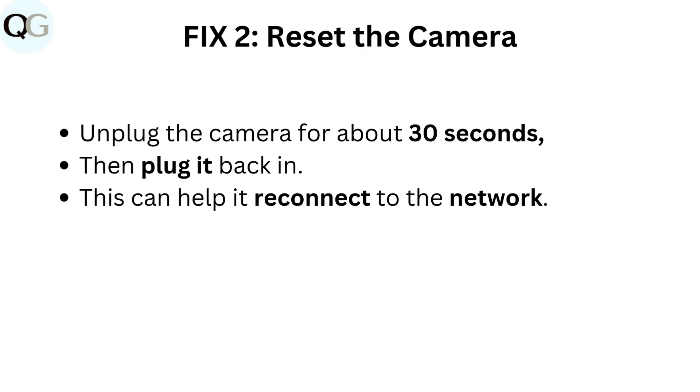Fix two: Reset the camera. Unplug the camera for about 30 seconds, then plug it back in. This can help it reconnect to the network.